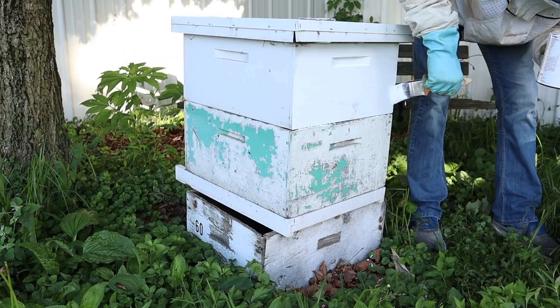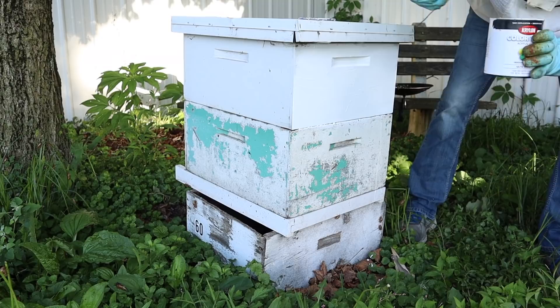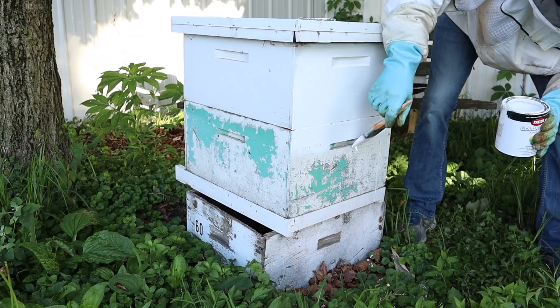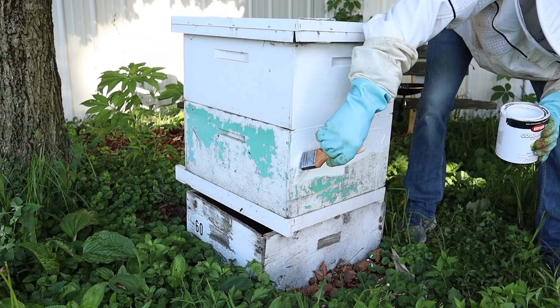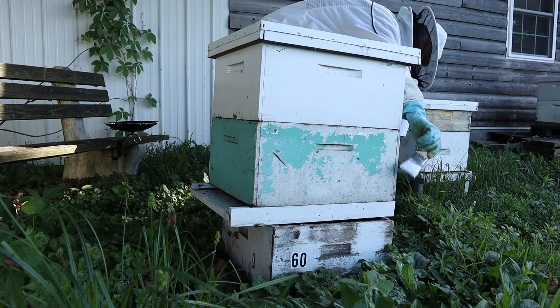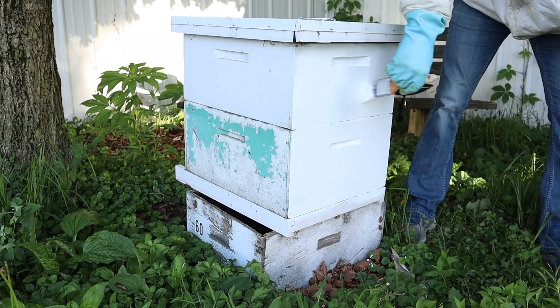The other thing about painting a live hive with bees in it — is it bad for the bees? Is it going to have too many fumes? I'm using latex, which is a pretty innocent paint and not going to affect the bees at all. The other thing to consider: once you paint the outside of a live hive, I suggest going back within a couple of hours to separate the two boxes. Paint can act like glue — if you paint all four corners where the two boxes meet, it might be hard to open it up again.